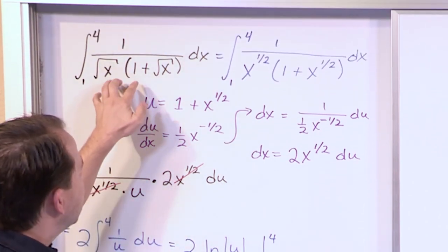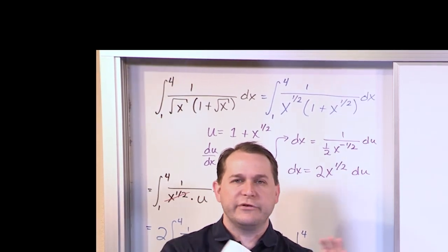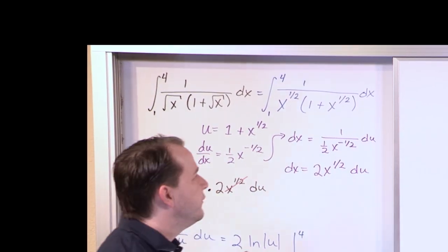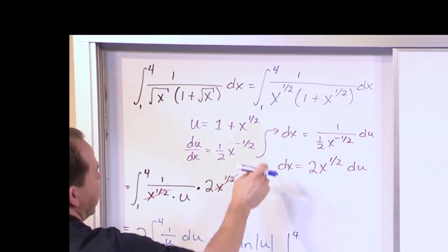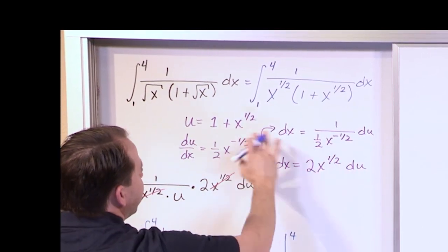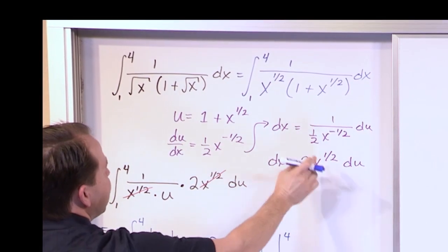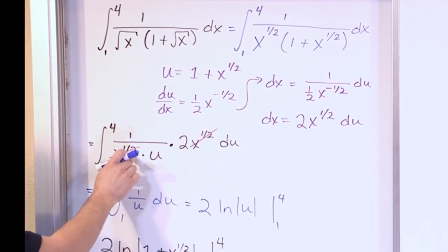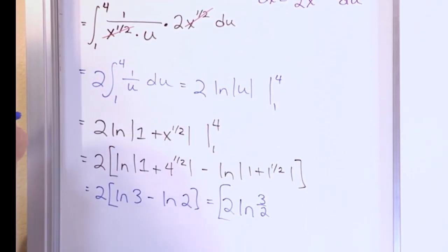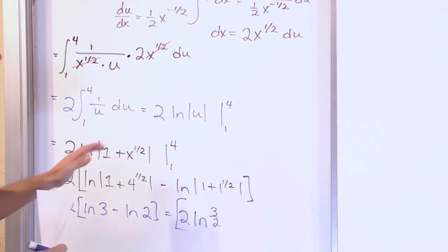So again, an ugly looking integral with the proper substitution can be resolved to something you know how to find. We defined this quantity to be u, took the derivative, and at that point you should know if your integral is going to work out because you can see the cancellation happening. We put it all in, this cancels, and we're left with the integral of 1 over u, which we know is a natural logarithm.